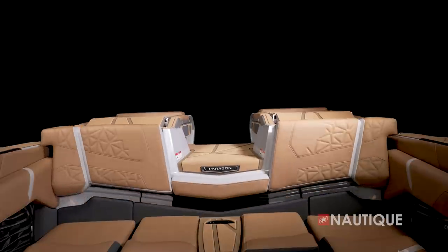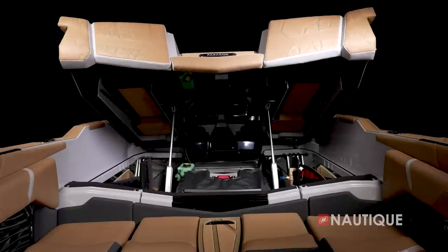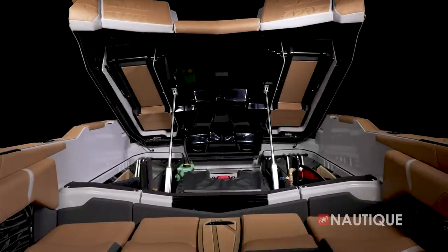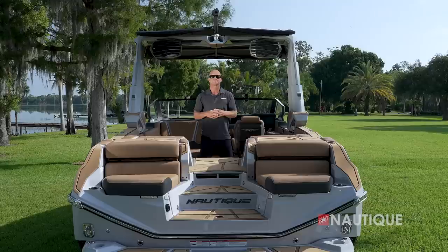The engine hatch on the G25 Paragon is fully actuated so you can access the engine at the push of a button. This hatch extends across the entire boat so you can also access all of your gear inside the side hatches as well.